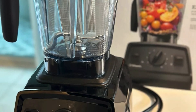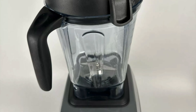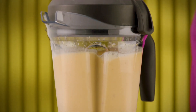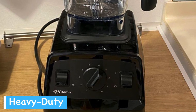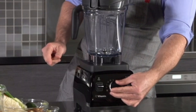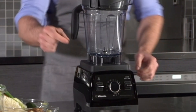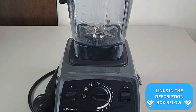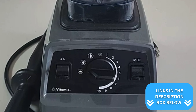The Vitamix E320 and E520 share similar sleek, modern designs that'll look great on your countertop. Both feature a sturdy plastic base with a minimalist control panel. The control panels differ between the two models: the E320 features a simple speed dial, pulse switch, and on-off switch. In contrast, the E520 boasts a more advanced interface with preset programs and a pulse function.